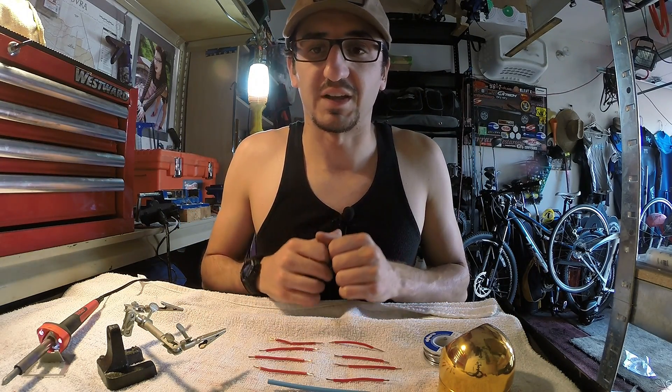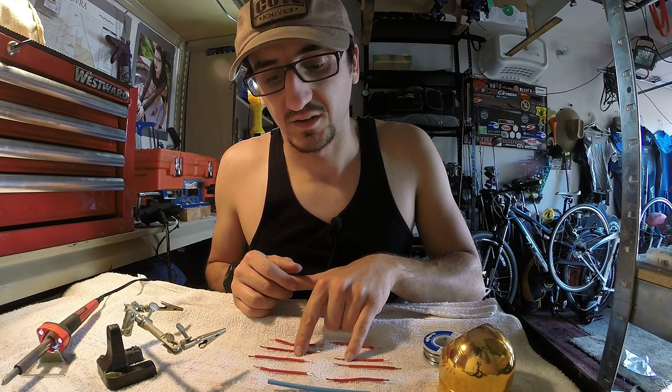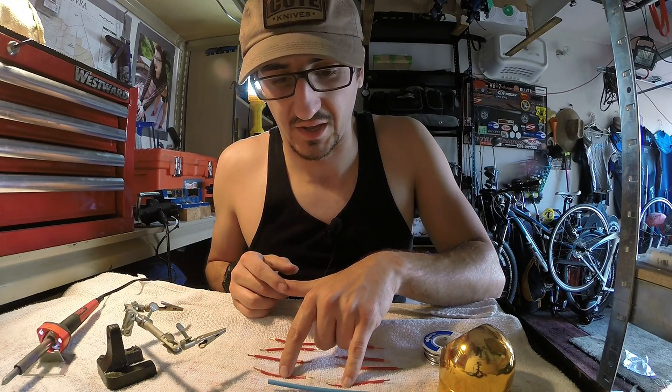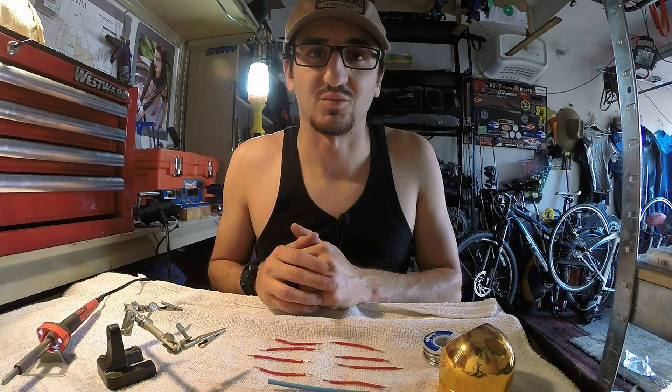We're going to put all of these methods to the test today. We're going to do a double solder, single solder, just an old fashioned twist with tape, and then a crimp connector — and we're going to see which method works the best and gives us the best connection with the lowest resistance.